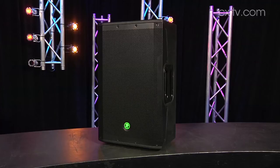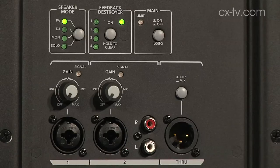I think it's going to be more easily accepted because it looks more like a speaker speaker. And then you've got all these utility functions on the back — a little bit of a mixer, some RCA inputs that make it sort of the duo, solo, corporate, all-in-one box.